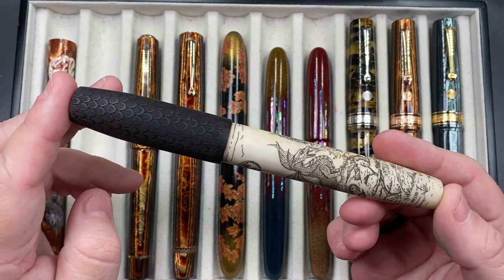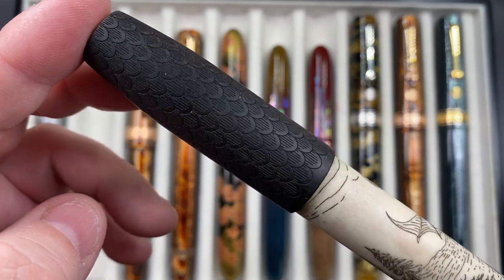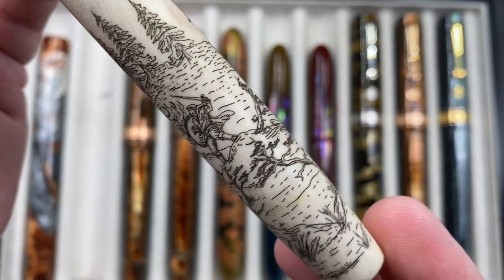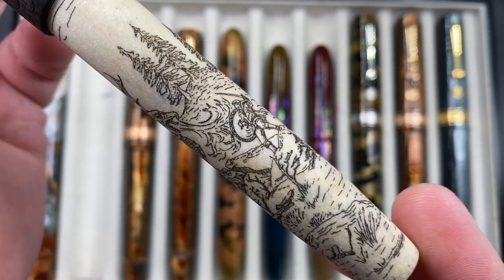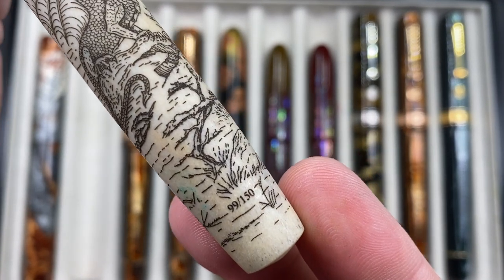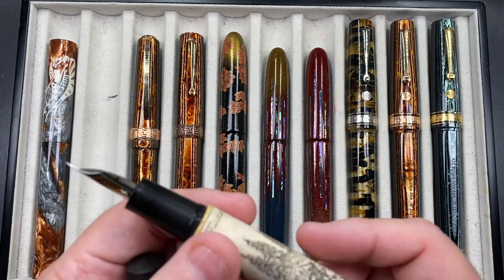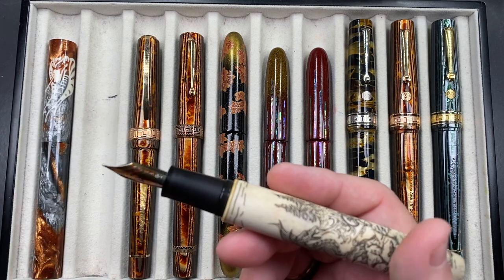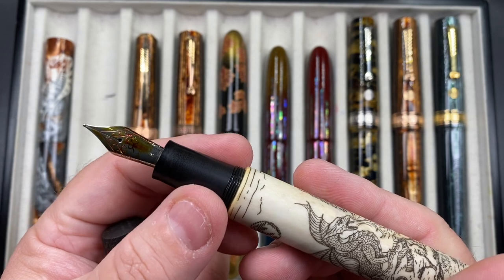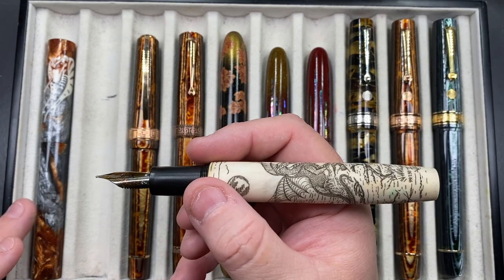This one definitely has a thicker section — it's the Ryan Crusack Legend 16 in the Dragon Slayer. It has a lot of dragon scales on the cap as well as a beautiful dragon and dragon slayer motif. It also has Ryan Crusack's signature, and it says it's number 99 of 150. I don't know if 99 of these were sold or if people handpick limited edition numbers — I typically don't handpick my numbers. It has quite a thick section and a number six size Jowo steel medium nib. I had a broad nib on the Atelier Luso.